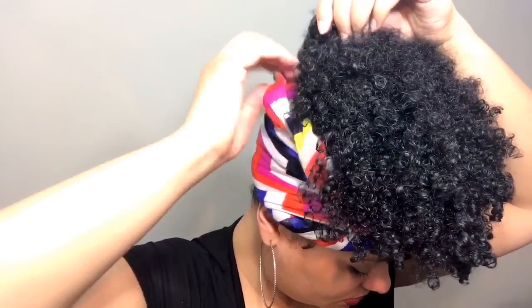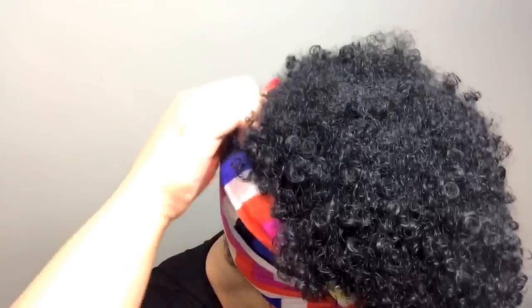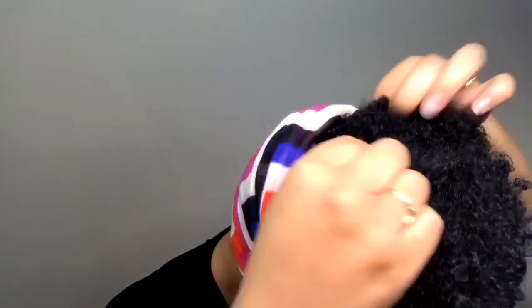The back part of the scarf usually kind of folds down, so I try to just pull it up and tuck it down towards my afro. I just keep pulling on the back part of my scarf and tucking it in towards my hair just so it looks a little bit more neater and clean. Just keep doing that if you need to.